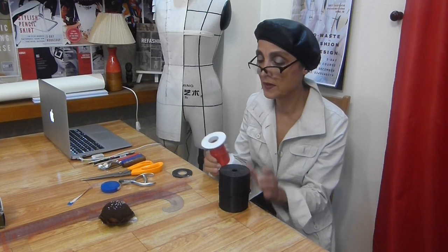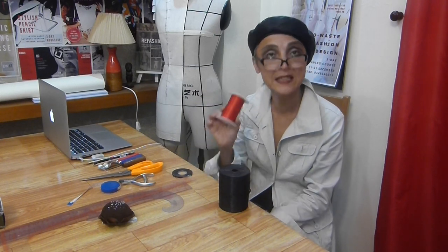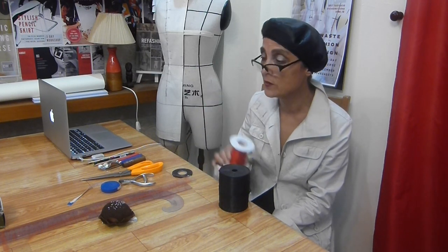I recommend the black draping tape and the red one. The other color we will use for style lines when we start working with design — the red one for style lines and the black one for the guidelines.